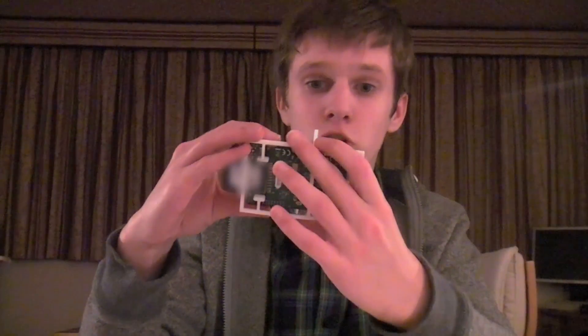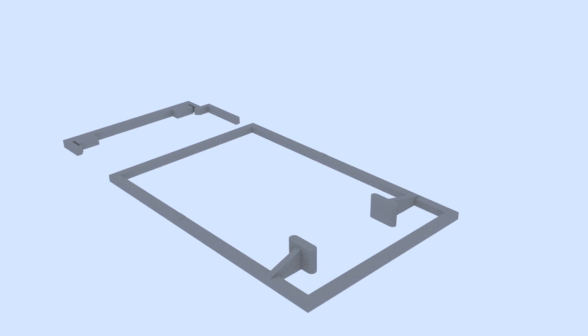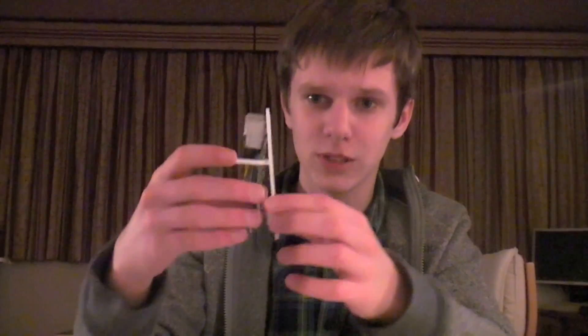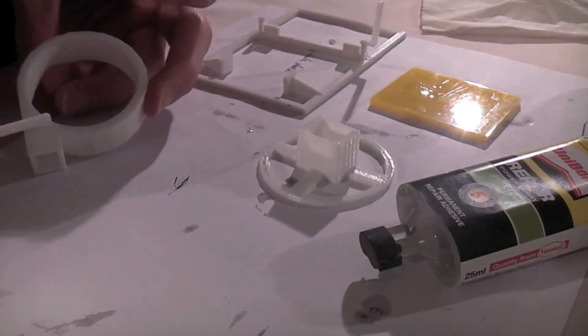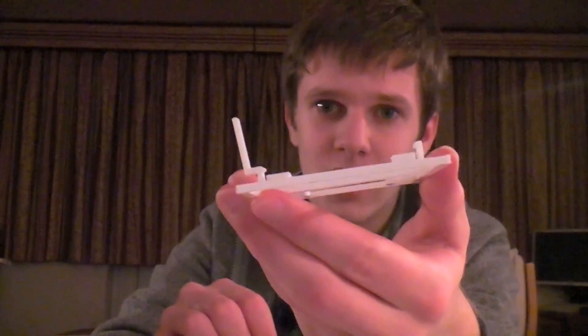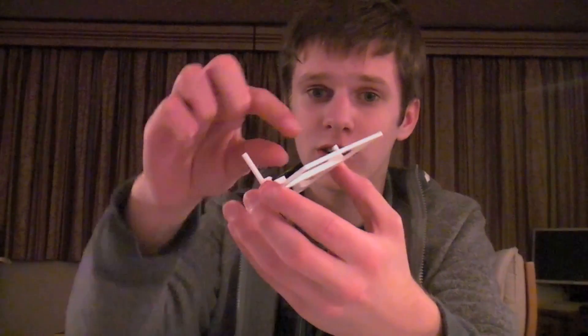It had to be printed in two parts, because otherwise the clips wouldn't have enough resolution to be able to print. There's a prime example of why you let glue dry before you do something with it — it's a bit wobbly and it really shouldn't be. I tried printing this in one part, and the clips on the side here didn't print well enough to clip on, so I had to print it in two parts.